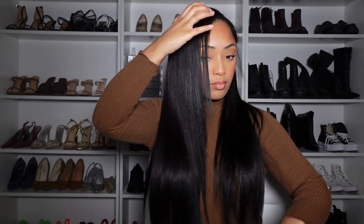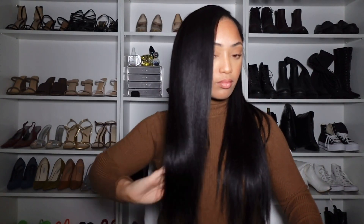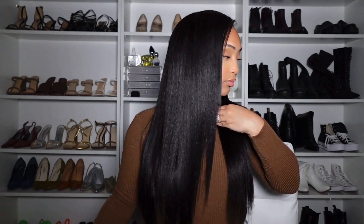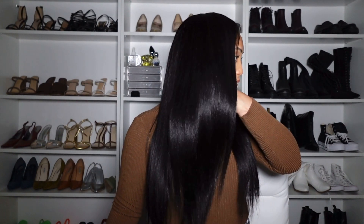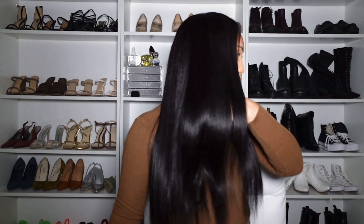This is the finished look, y'all. This is giving silk press, this is giving my real hair — girl, I just went to the salon and got this pressed out. If you are someone who wants a sew-in type of look and you don't want to pay $400 or $500, girl, just get you a U-part, because you can also sew these on as well. This is the final look — look at that shine in this hair. It is so thick and full.